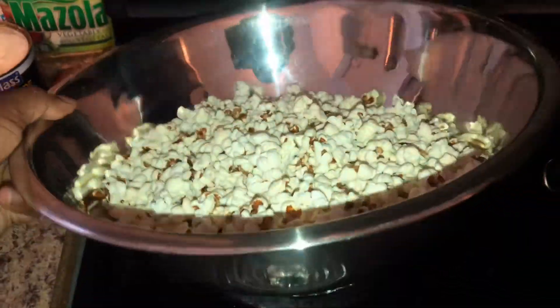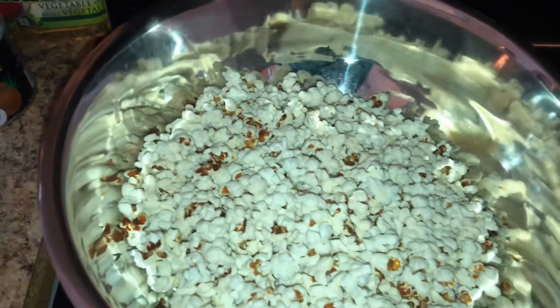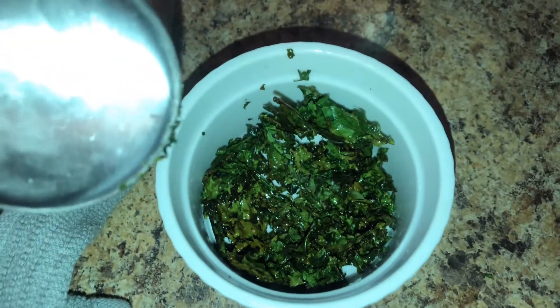So far this is how much popcorn I've gotten. I did have to add a little bit more oil to try to get the other kernels to pop. Meanwhile, look at my kale — it's super crispy, you can hear that crunch. I'm going to be using the back of my measuring cup to pulverize the kale and turn it into as fine a powder as possible.